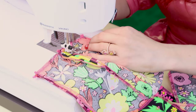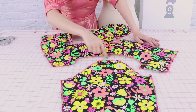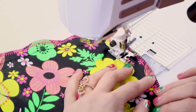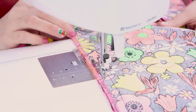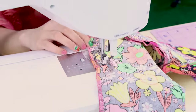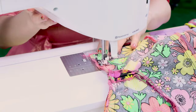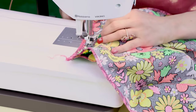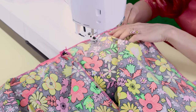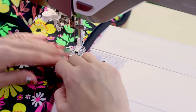Next we're going to sew together the shoulders. This is really starting to come together. After that, we are going to set in the sleeve to the armhole. We've got sleeves! And then after we set in the sleeves to the armhole, we're going to sew up the side seams and the underarm of the sleeve all at the same time. We've got a bodice! And then after we do that, we are going to attach the bodice to the skirt. So close to finished.